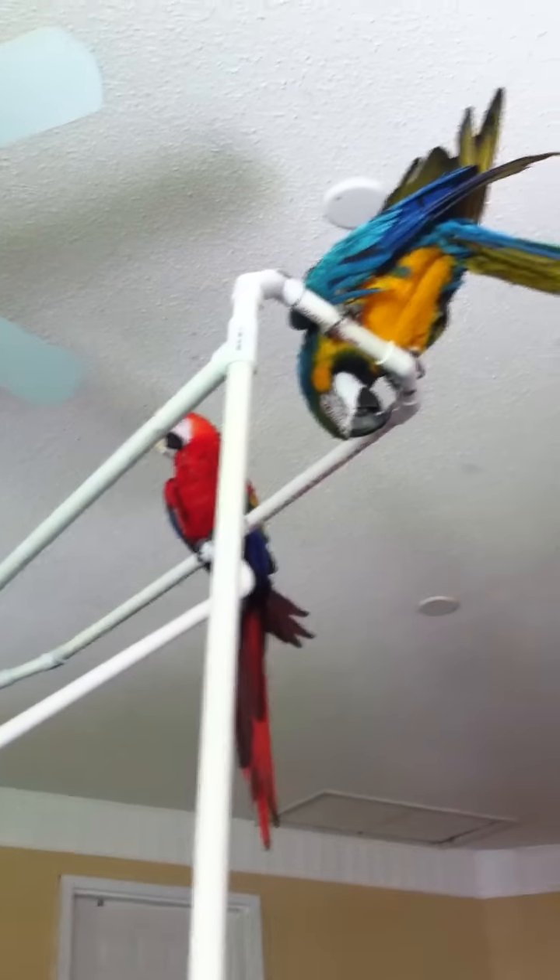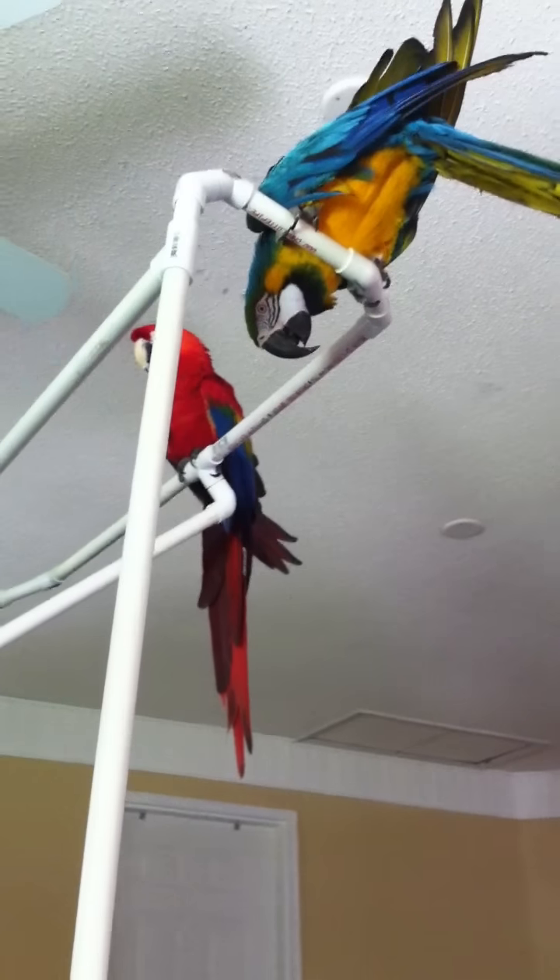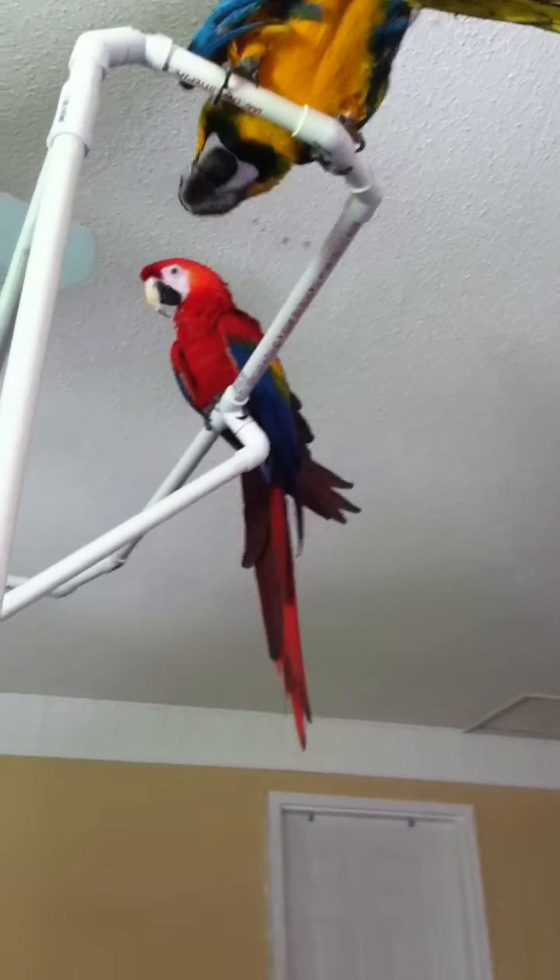Now these ceilings are like 12 or 15 feet — it's a big space that used to be a garage and we closed it off. That's Angel the blue and gold, and Gaia the scarlet.